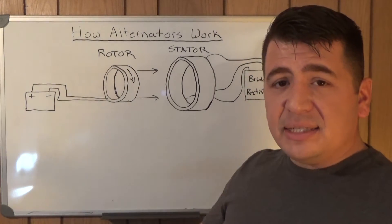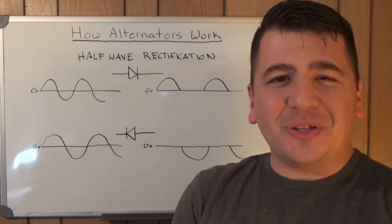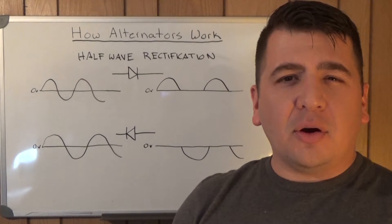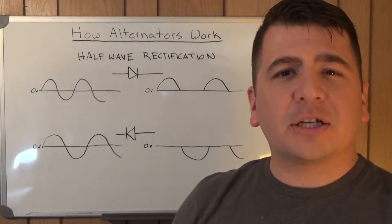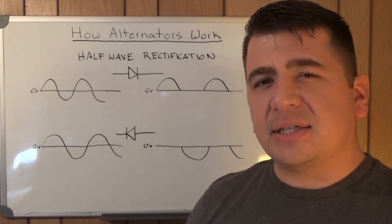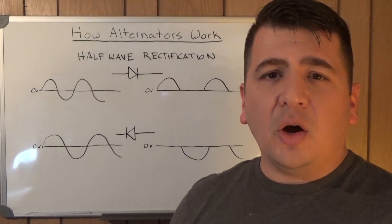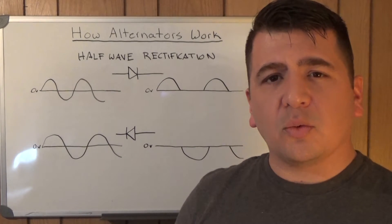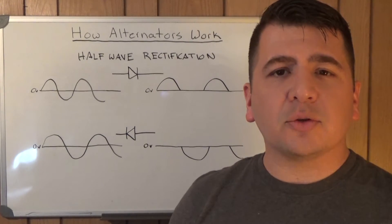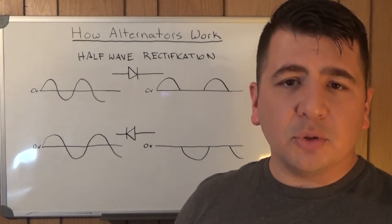This is where it gets a little more complicated. I'm still going to cut this down to the very basics. Know that all of the processes that go on here and the full explanation of how these diodes work in this circuit is a little more complicated than I'm going to make it sound. When we get to the advanced series video going through every single step of how the alternator works, we'll get more in depth. But this is just so you have a basic understanding of what the alternator is doing with this AC voltage to turn it into the DC voltage that you use in your vehicle.